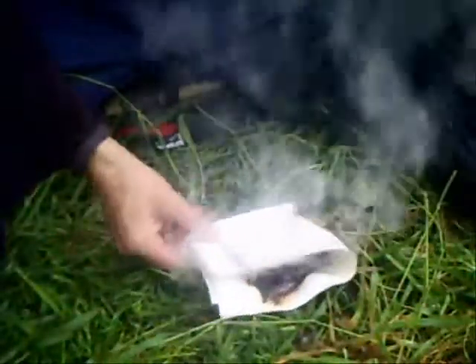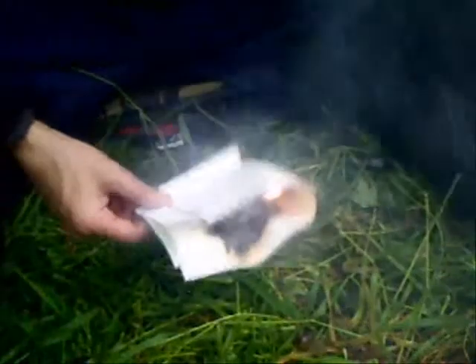The firesteel was originally one I bought from Survival AIDS in Penrith and it's actually got like a wick surrounding the striker. The container that the wick is held in is a little reservoir which you put meths or lighter fuel in.